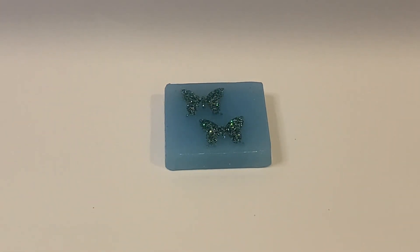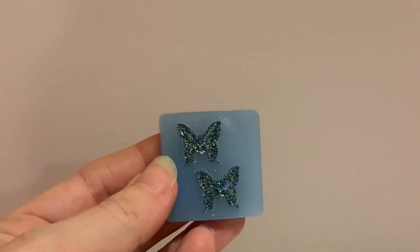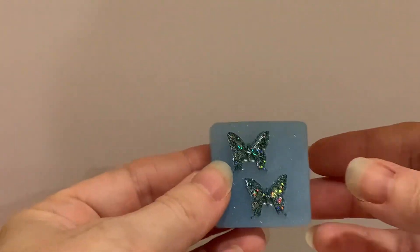All right, I'm going to let that set for a day and I'll be back. Okay, it's the next morning — time to demold these earrings.